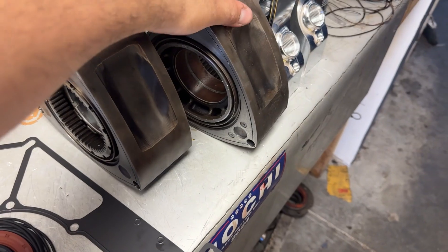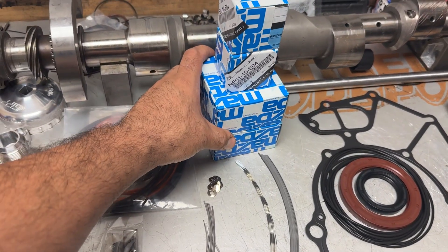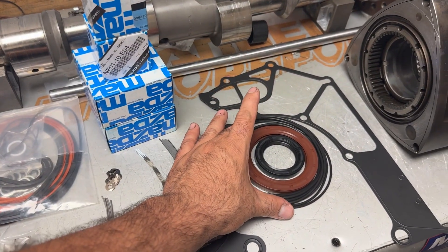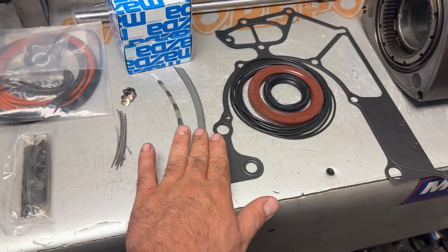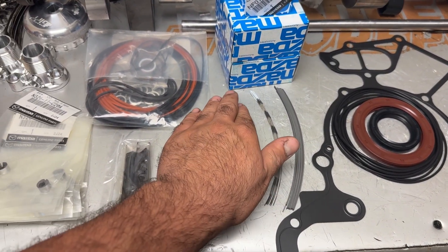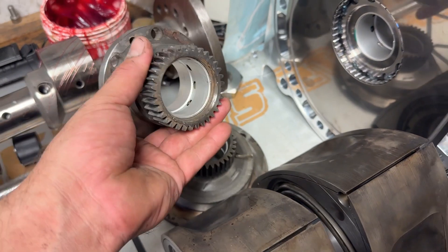We got done with the doweling and now we're going to get ready to build these rotors. We have to do bearings. We have everything we need to build this engine: rotor bearings, main bearings, oil control o-rings, front/rear main seal, front cover gasket, side seal springs, apex seal springs, corner seals, apex seals, and water seals. This is everything you need to put an engine together. We're going to get started building these rotors.